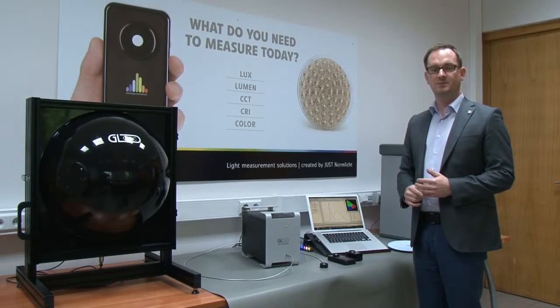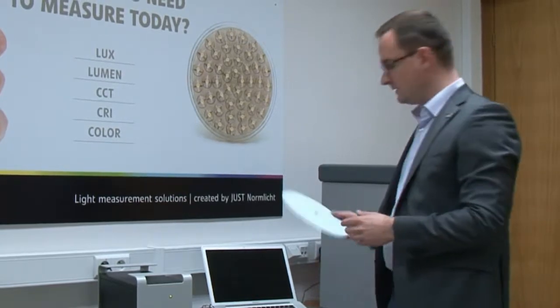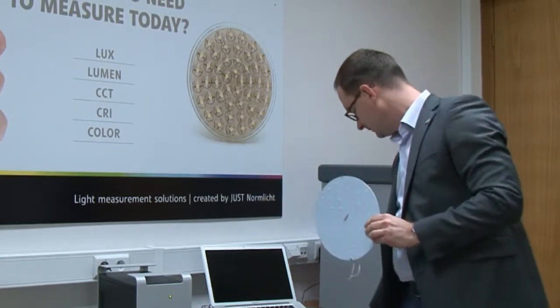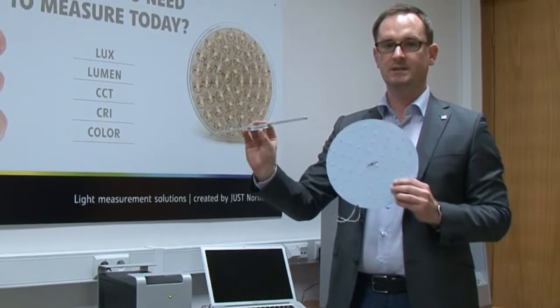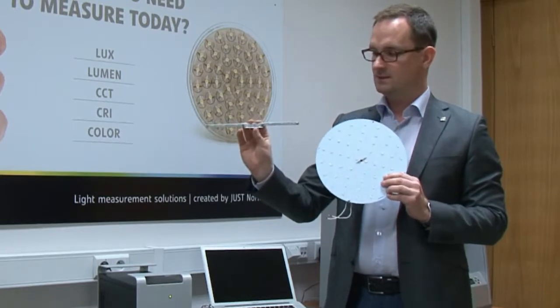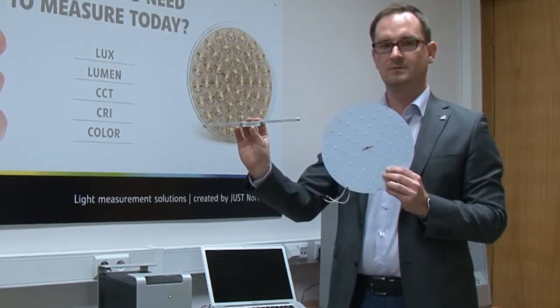Hi, my name is Mikołaj Przybyła and I'm the brand manager of GLOptik. If you are working with larger products — LED arrays of this size or LED strips like that — then obviously you would need larger integrating spheres, because first of all, physically these fixtures would not fit into the small sphere.